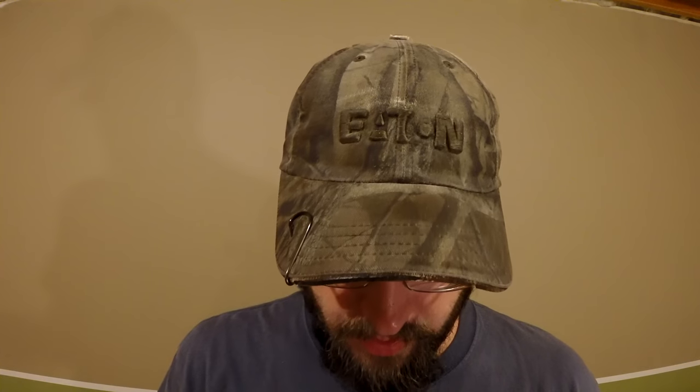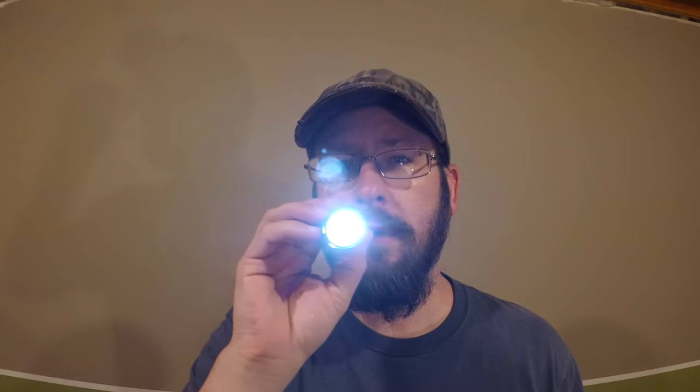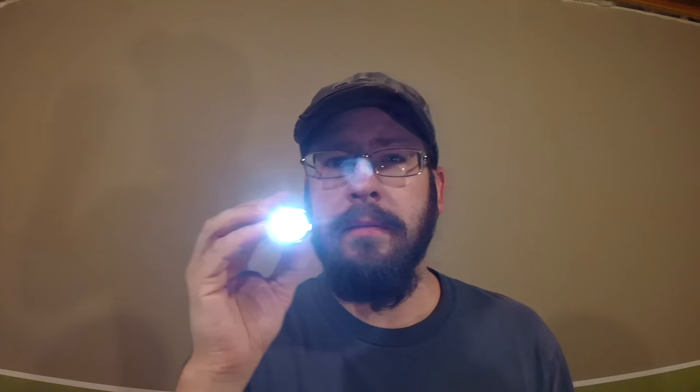Okay. What I'd like you to do this time is please follow the light with your eyes — I'm going to be moving it around.